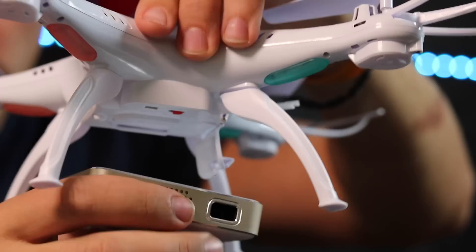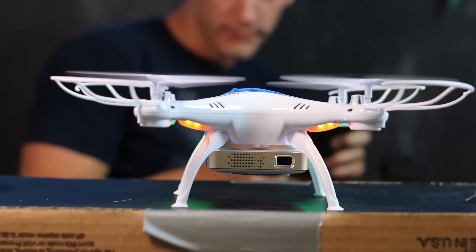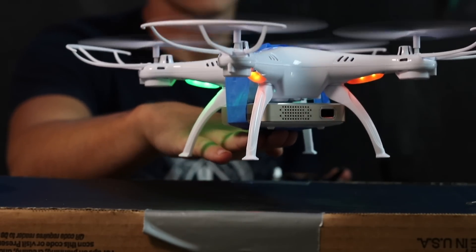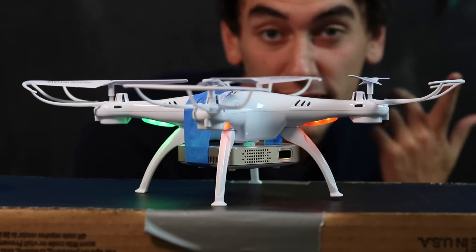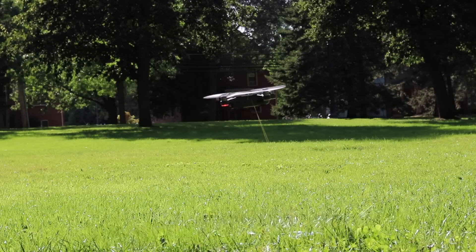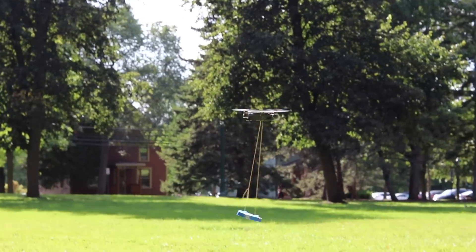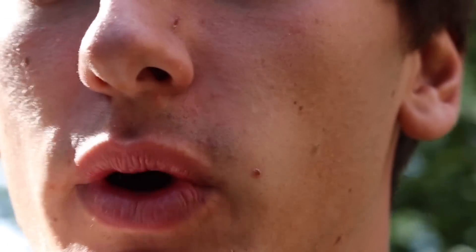Let's see if it flies. Give it all she's got cap. No dice. So we're going to need to do some weight reduction, or get ourselves a new drone. It did it, but it really did not like that. I think I'm definitely going to have to try and do some weight reduction. Or, what if we put the two drones together?